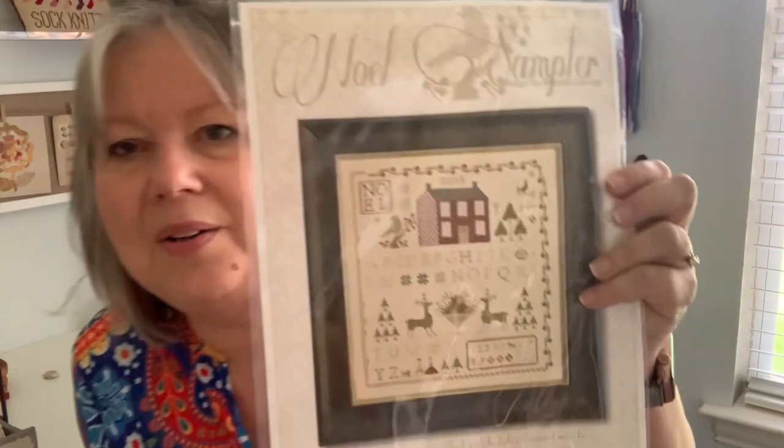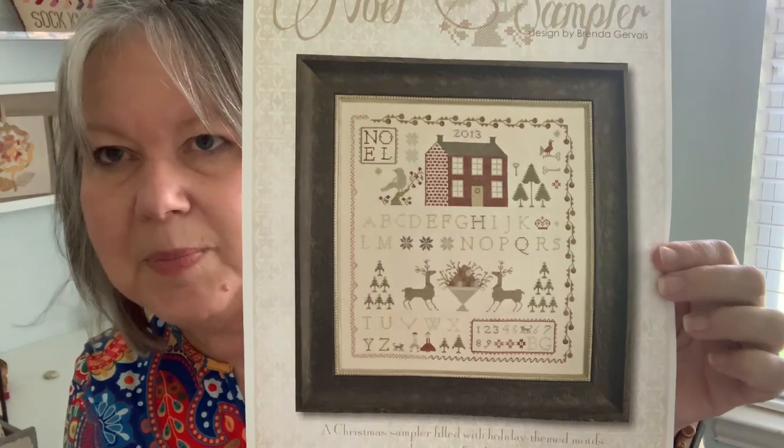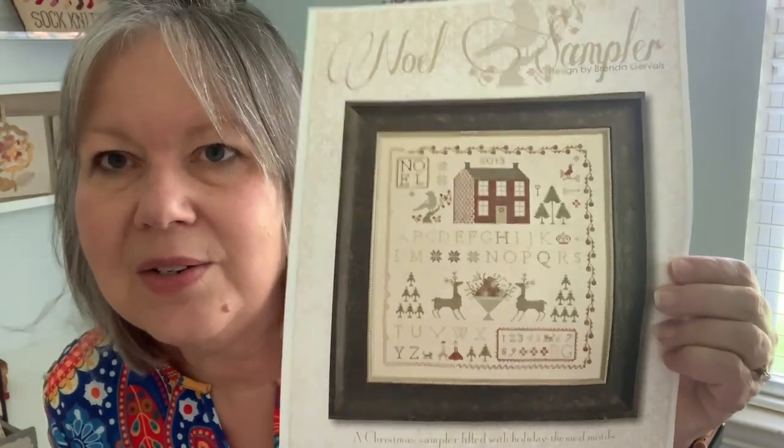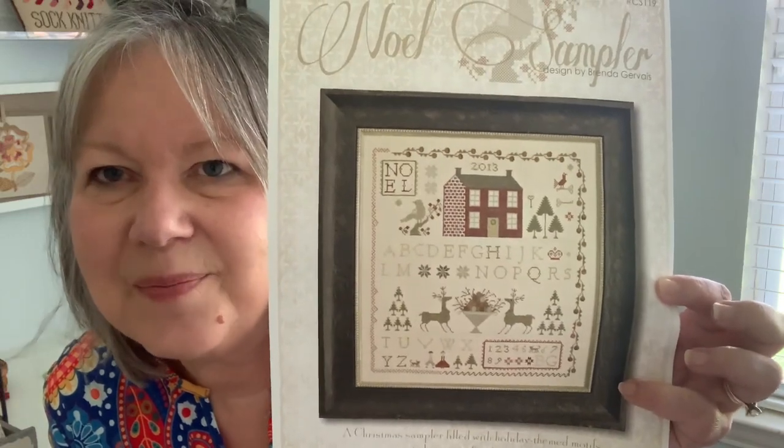Since I was talking about ES Spot, I'll go ahead and show you what we all decided we wanted to do next — it's the Noel Sampler design by Brenda Gervais. It's a Christmas piece. We all listed some things we'd like to do and narrowed it down to this. I can't show it to you yet because they need to get their clues first. I'm the one giving the assignments this time, so I'm a couple weeks ahead stitching. I'll give them their first assignment August 12th, so I'll show it to you then.